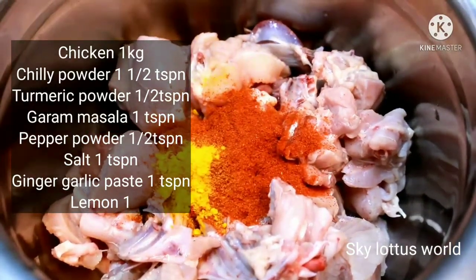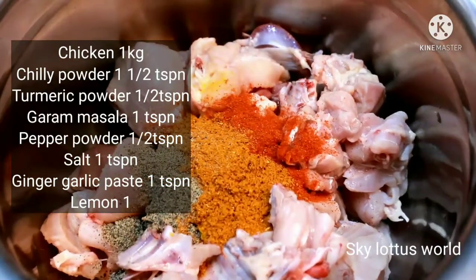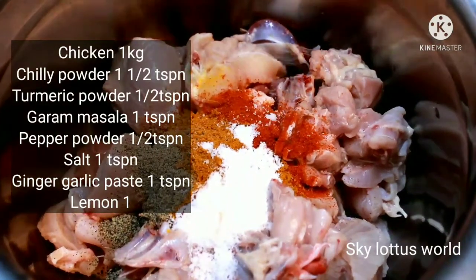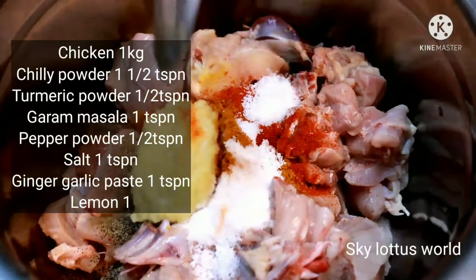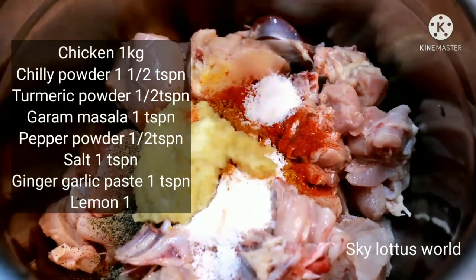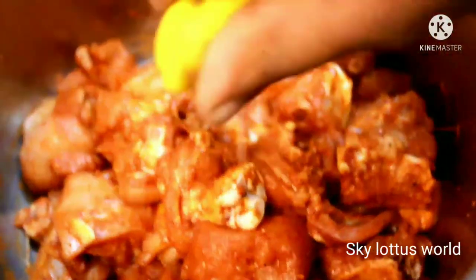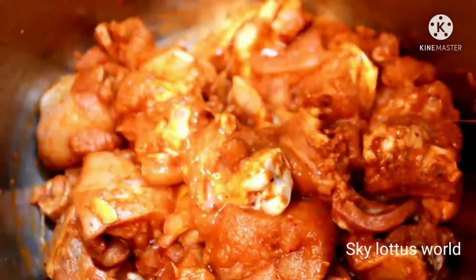1 teaspoon of chicken, 1 teaspoon of salt, 1 teaspoon of masala, and 1 teaspoon of chili.